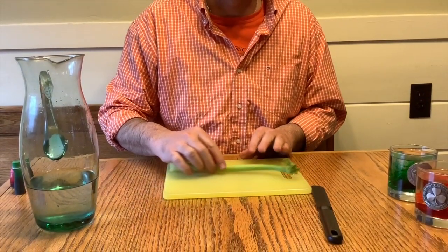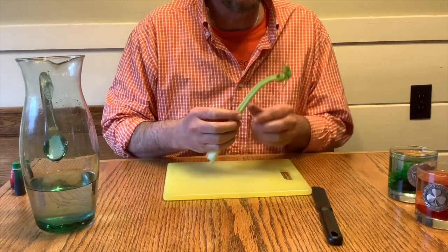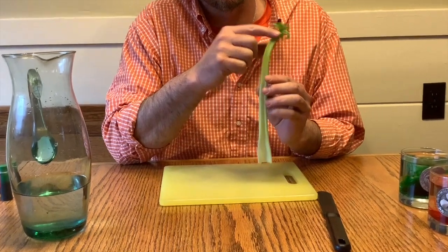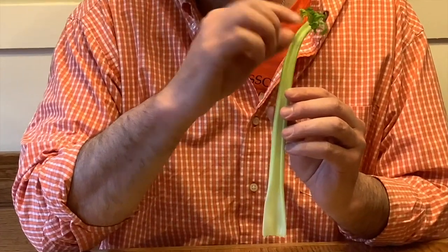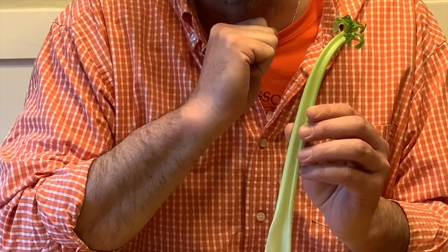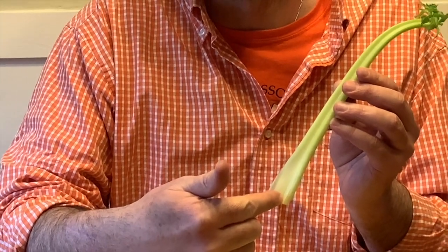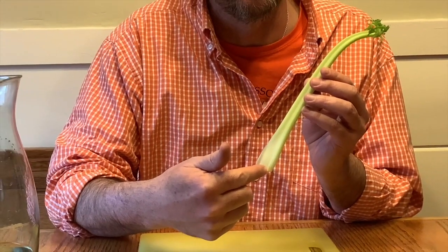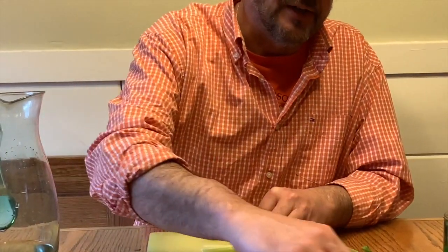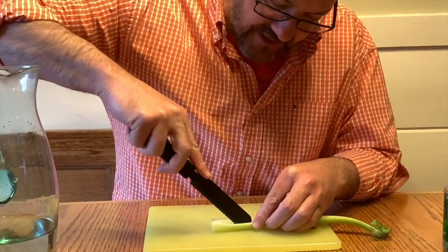The next thing we're going to do is cut our piece of celery. The piece of celery I have is good because it has leaves still on the end. You can't always find them, but I like to use them for this experiment. The problem is the trunk is usually smaller and a little bit more brittle, so you have to be careful when you're doing this. You're going to take your knife and cut right down the center of it.